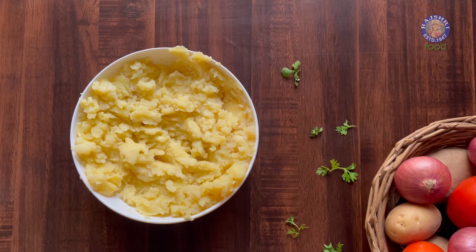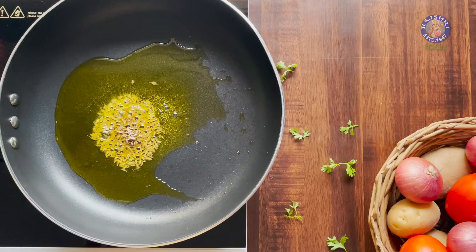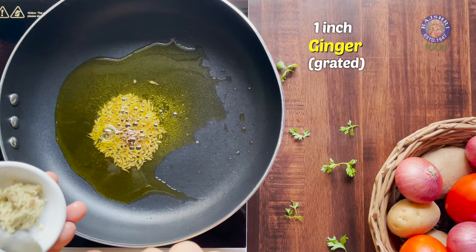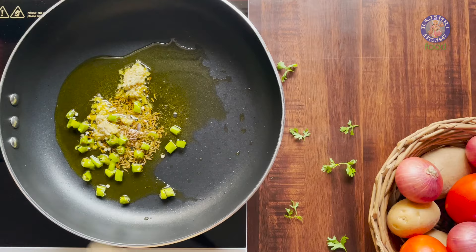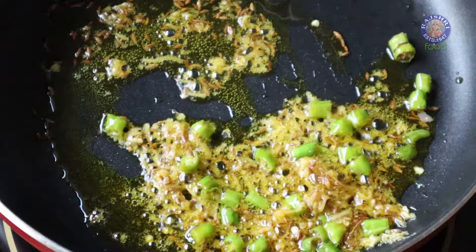The potatoes are mashed. Time to make a simple flavouring. I have mustard oil on heat. Add 1 tsp of cumin seeds, 1 inch grated ginger, and 3 chopped green chillies. Let's sauté this for around 10-15 seconds. Mustard oil is best for bharata since it imparts a unique flavour.